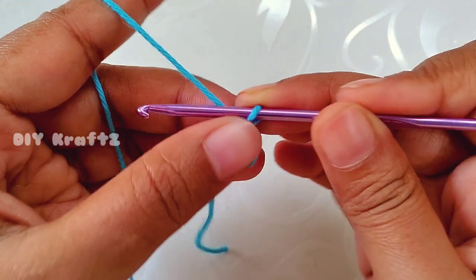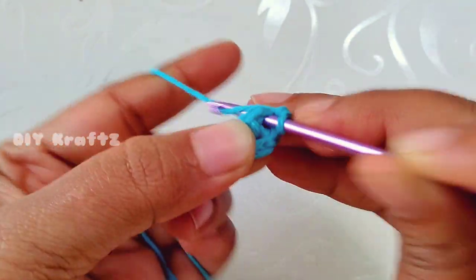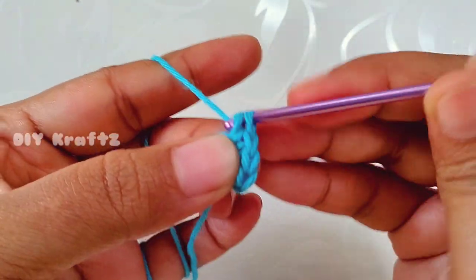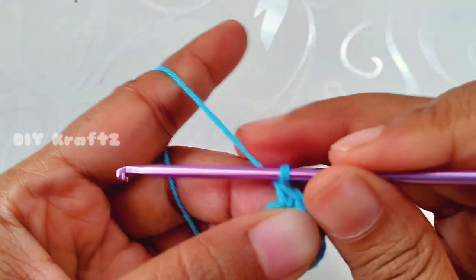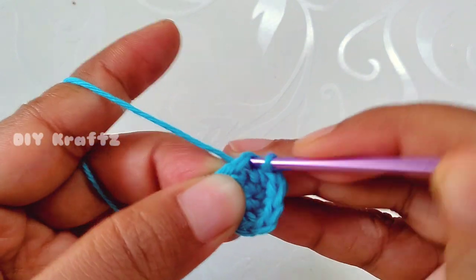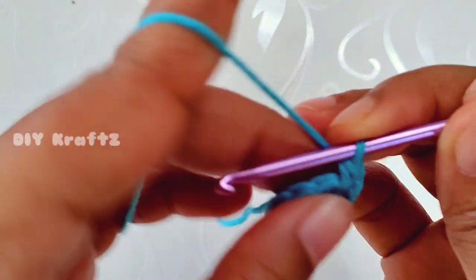Chain 1 and let's start making round 2. Insert the hook into the first stitch and make two single crochet stitches into the same stitch — that means we are making one increase. In the next stitch make another increase, two single crochet stitches into the same stitch. Continue making all five increases. Make a slip stitch into the first stitch — this completes row 2 with 10 stitches.